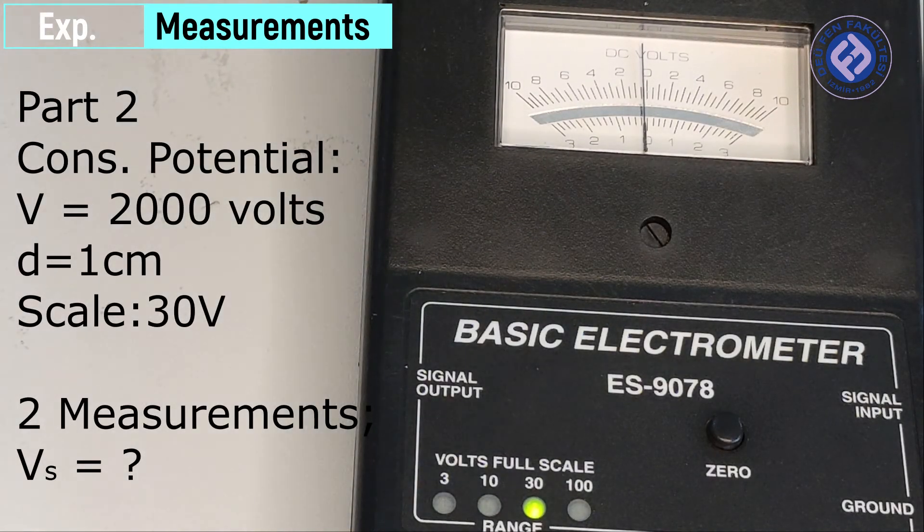Part 2: constant potential, 2,000 volts.